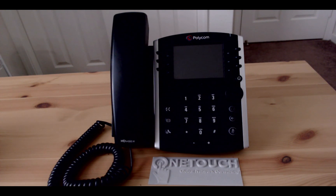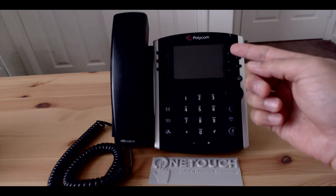Hi, welcome to another edition of OneTouch Network's do-it-yourself videos. Today we'll show you how to reflash a Polycom VVX phone.